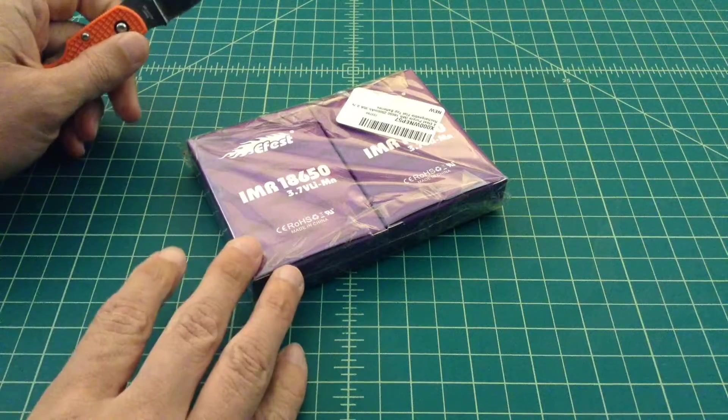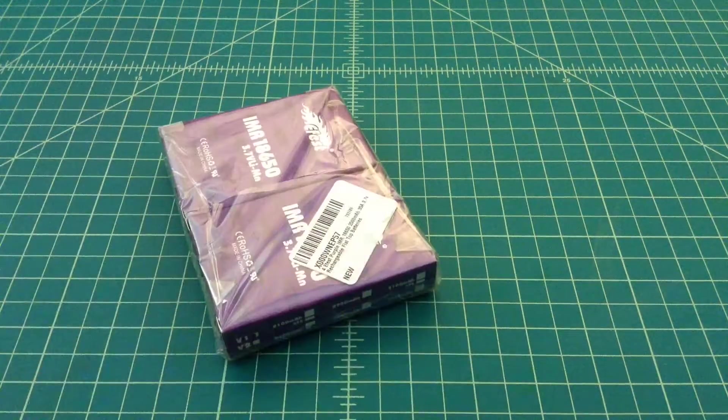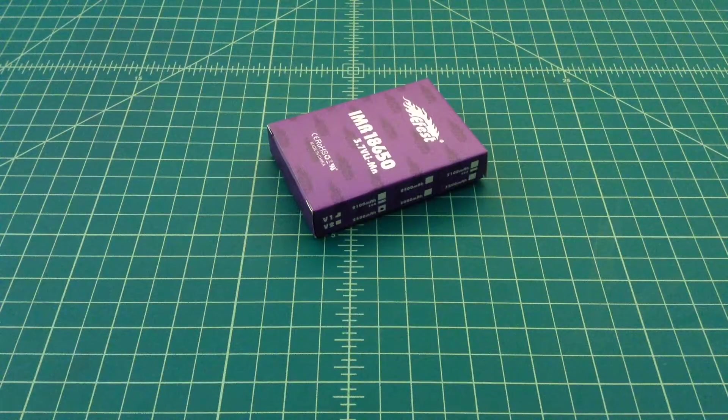When manufacturers make these kind of batteries, what they do is they make a rather large batch of a whole bunch of batteries. When they come off the assembly line, they go through a bunch of tests. Those tests are for continuous discharge rate and capacity. And then each battery gets a particular grading.